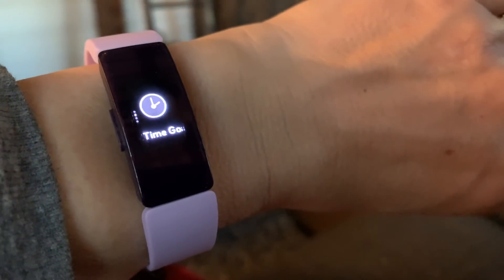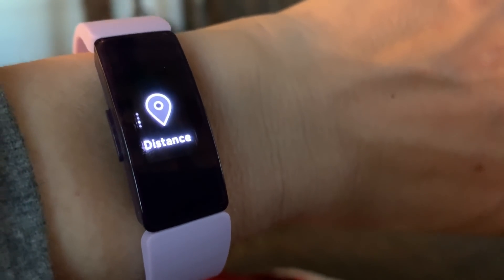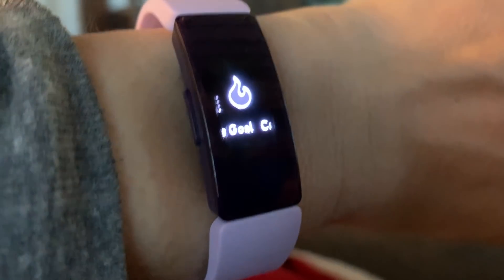What I really like about this watch is how you can set goals right on the screen — you can set your time, distance, or calorie goals and you can see how you progress throughout the day.